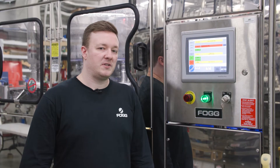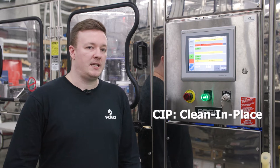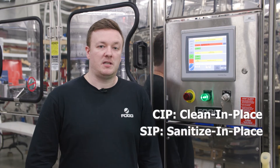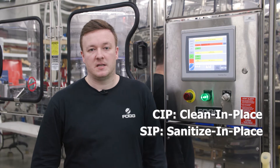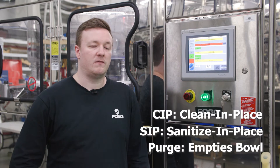To clean your filler there are a couple different options that you have. One of them is CIP which stands for clean in place, another is SIP for sanitize in place, and then you also have the purge option which just empties the bowl of all product.